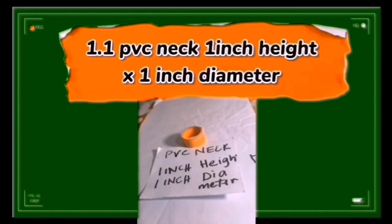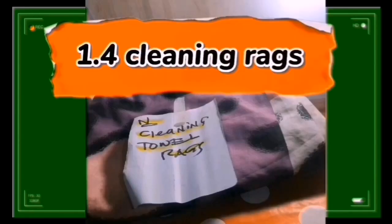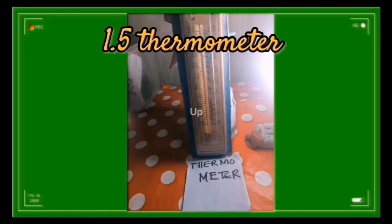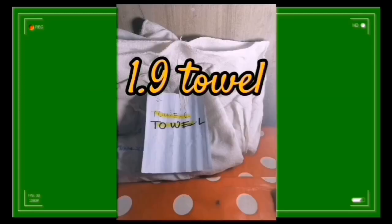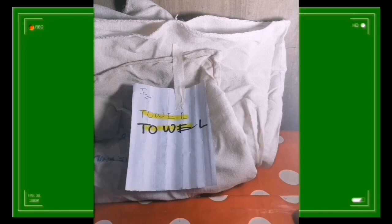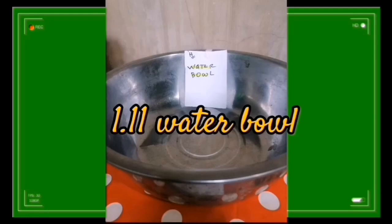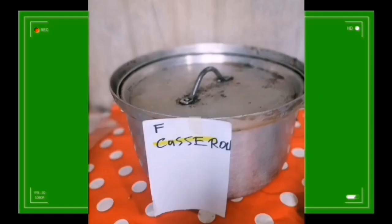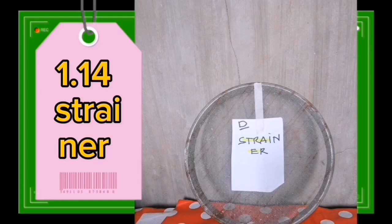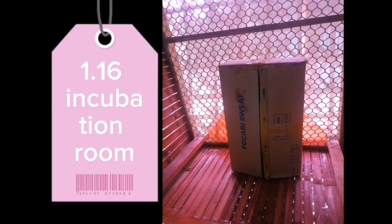Step 1: Materials. 1.1 PVC neck, 1 inch height x 1 inch diameter. 1.2 PP bags. 1.3 kerosene stove. 1.4 cleaning rags. 1.5 thermometer. 1.6 sub-on. 1.7 zonrox. 1.8 hydrogen peroxide. 1.9 towel. 1.10 70% alcohol. 1.11 water bowl. 1.12 scale. 1.13 casserole. 1.14 strainer. 1.15 pressure cooker. 1.16 incubation room.